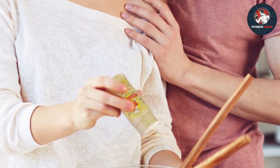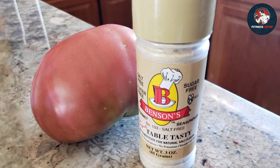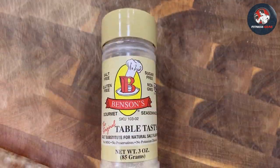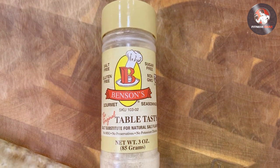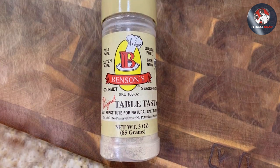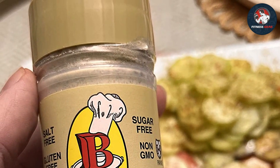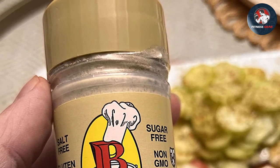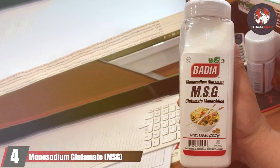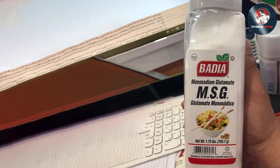Using the seasoning is a breeze — simply shake it over your freshly popped popcorn for an instant flavor boost. It adheres to the kernels well so every bite is bursting with deliciousness. But it's not limited to popcorn; get creative and sprinkle it on chips, roasted nuts, or even vegetable snacks. To keep it fresh and flavorful, store it in a cool, dry place and tightly close the lid after each use.